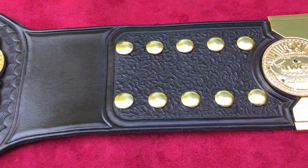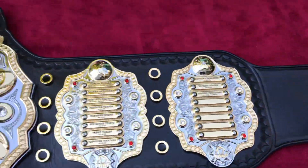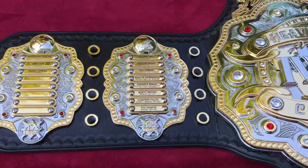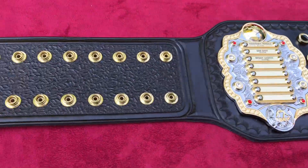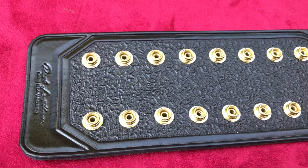I gotta say I loved making this belt. I don't know that I want to make more, but I loved making the leather for it — it was great fun. Time to explore new avenues and figure out what you're capable of.